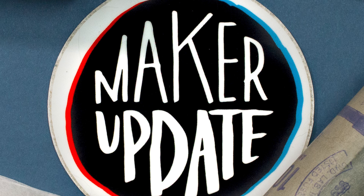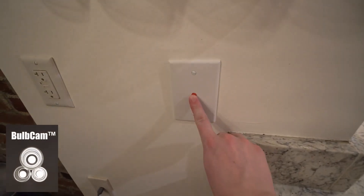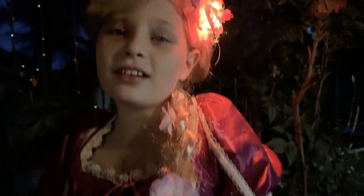This week on Maker Update: making tea the hard way, printing with molten metal, a nubbin for your lights, 1D Pac-Man, and wigs that listen.